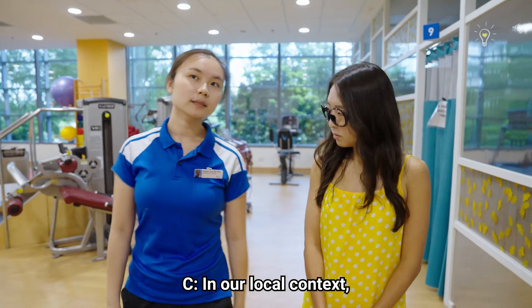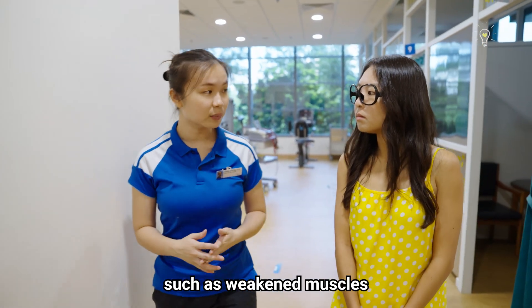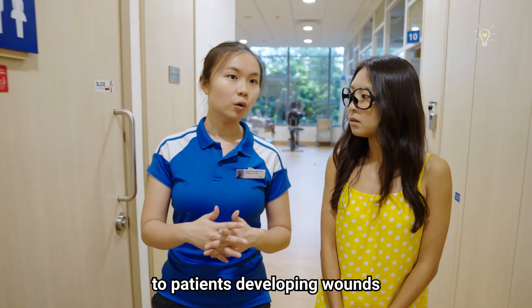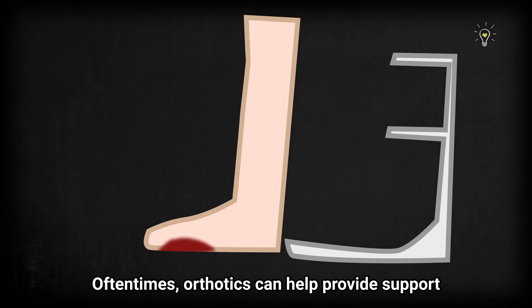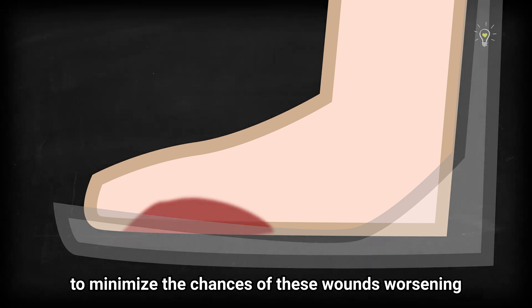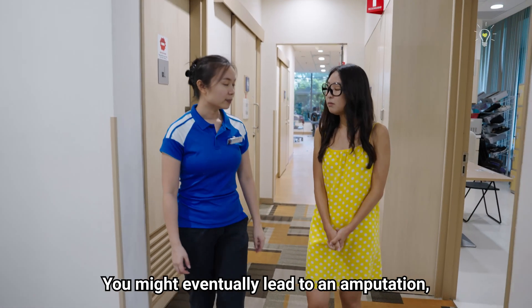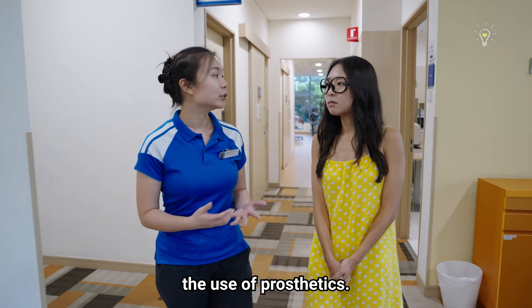In our local context, conditions such as diabetes could lead to weakened muscles or loss of sensation, causing wounds that won't heal well. Orthotics can help provide support and protection to minimize the chances of these wounds worsening or even occurring. If wounds are not managed well, it might eventually lead to amputation, which might then require the use of prosthetics.